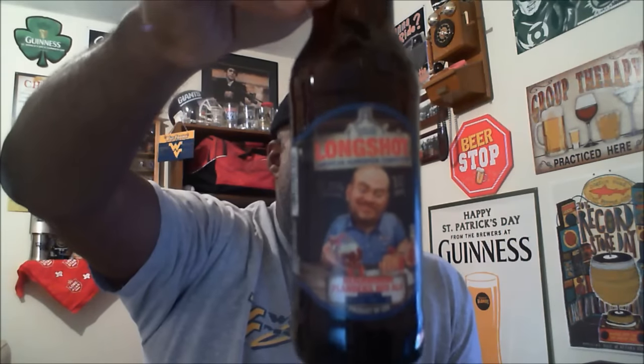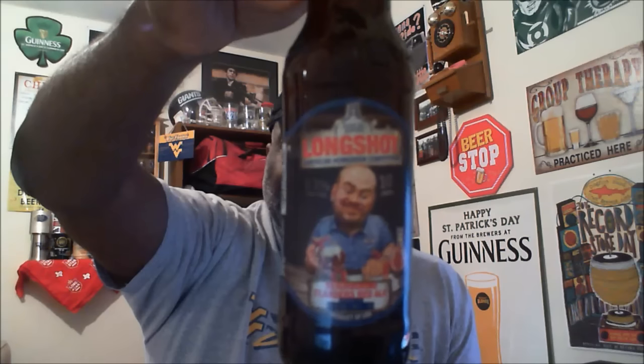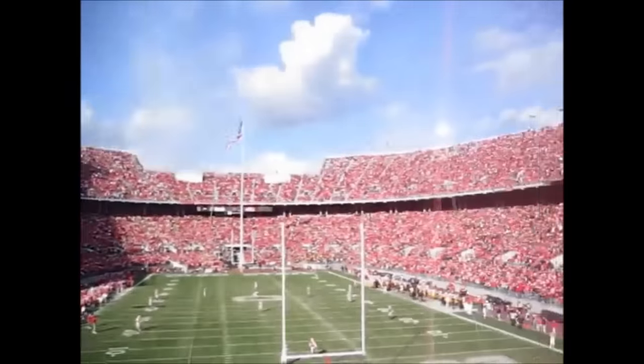Hey, what's happening beer world, Roger back again taking a look at another beer from Samuel Adams. This is the Neighborino Flanders Red Ale, a sour Flanders red ale coming in at 6.3% ABV and 10 IBUs. It's part of the Long Shot series, which was a homebrewing competition held by Samuel Adams — the three finalists each had their beer produced into a six-pack. This one was submitted by Colin Foy out of Ohio.